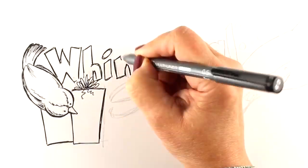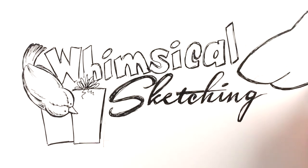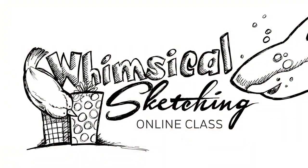I almost did that right away, but then I thought, wait a minute — I am all about teaching. I wanted to teach you how to do some sketching. Lots of my followers are paper crafters and haven't ever picked up a pen to try to draw something on their own, so I've put together a whimsical sketching class.